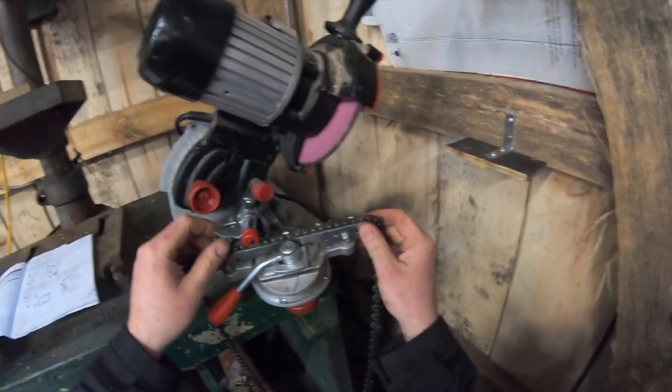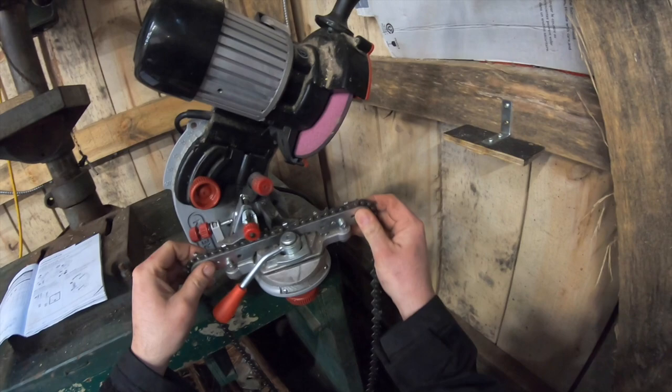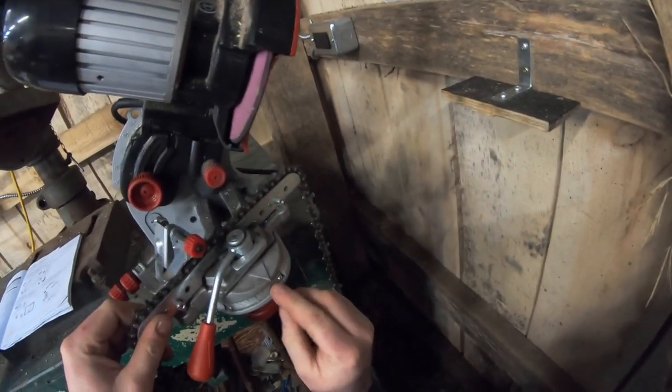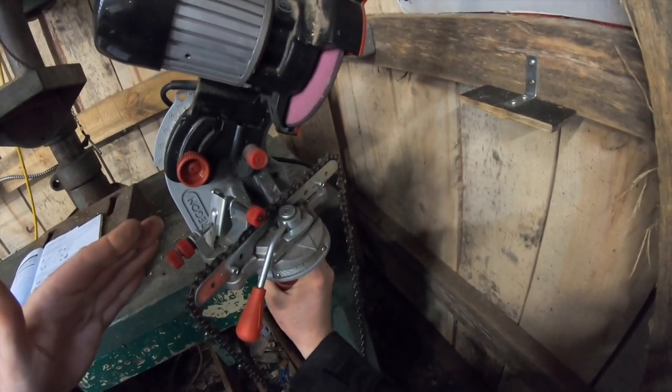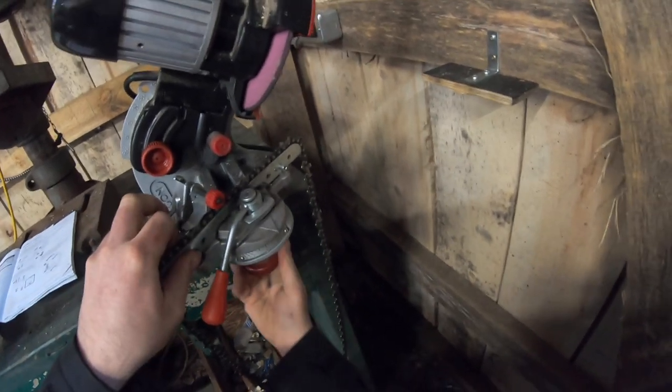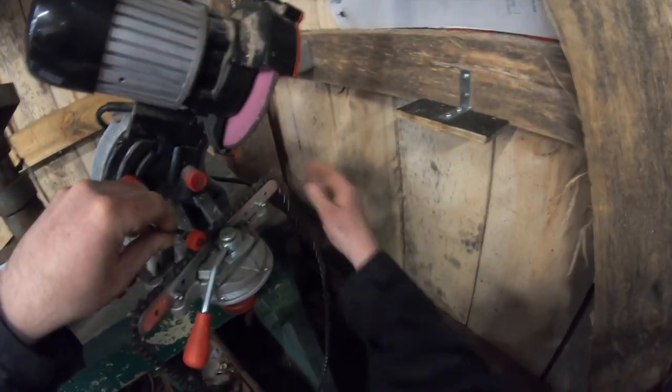Recapping the settings: 55-degree head tilt angle — check. 25-degree vice rotate — check. Push all the way back for 10-degree tilt, snug that up. It's now ready to go with the exception of positioning the chain.